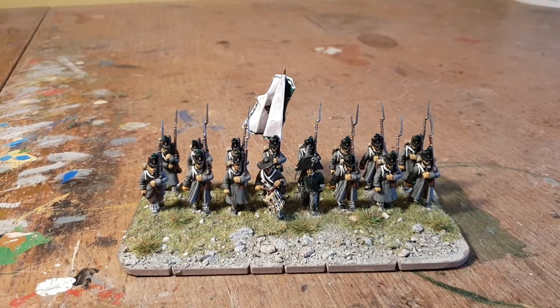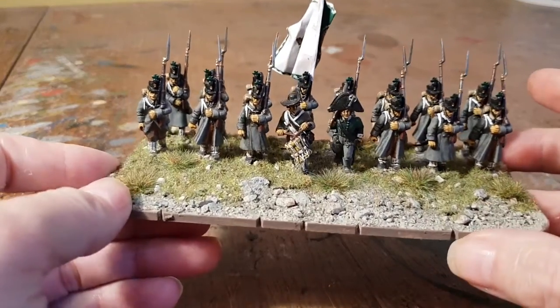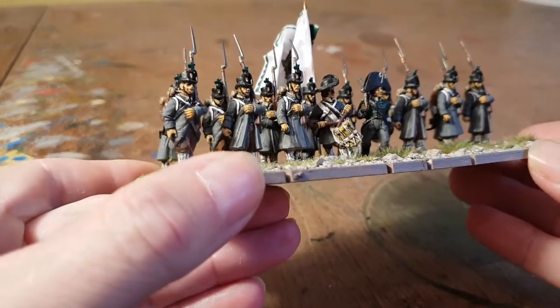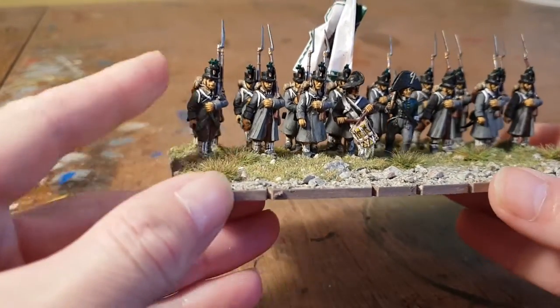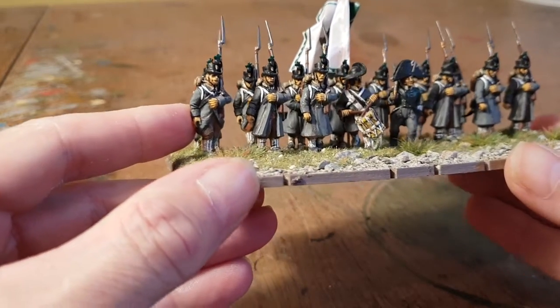Hi folks, just thought I'd put together a quick painting bench update on this ferociously windy Saturday morning. First up, we've got some Austrian Landwehr — these guys are actually conversions. The bodies themselves are Mortal Games French in greatcoats.